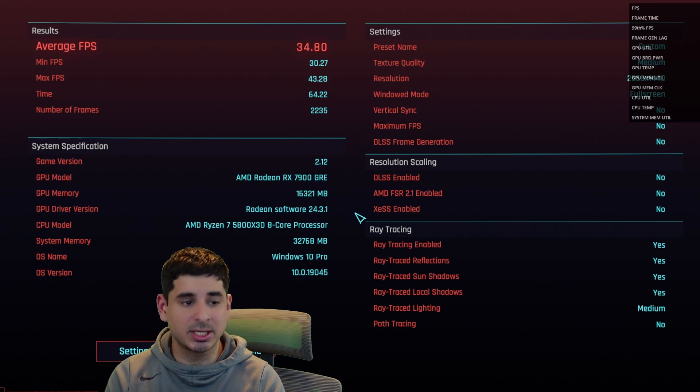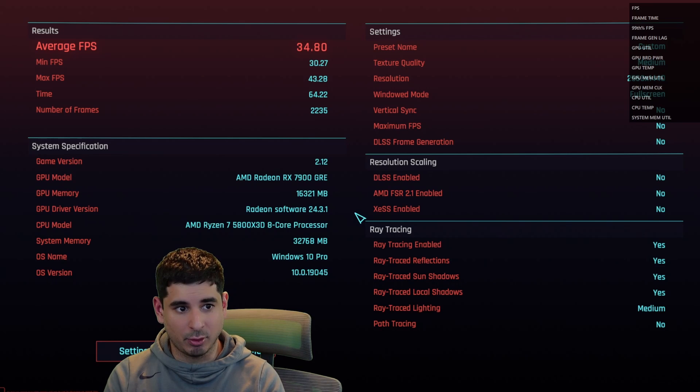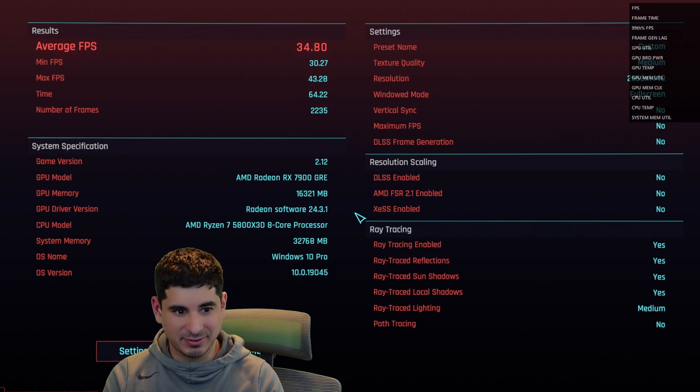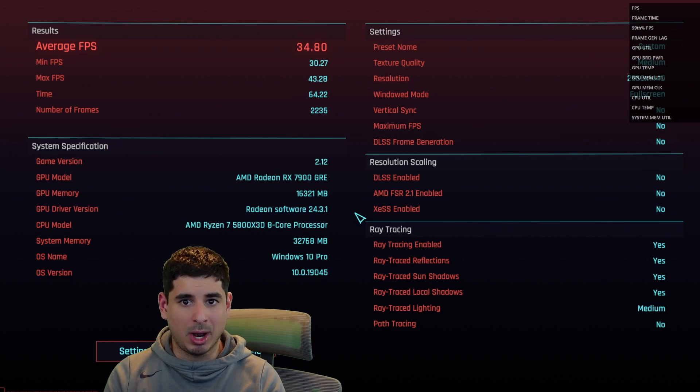For the un-overclocked Cyberpunk 2077 settings, you can see what I used: essentially RT medium, everything medium to high. I got about 34–35 FPS in the benchmark and about 40–50 FPS while actually playing.